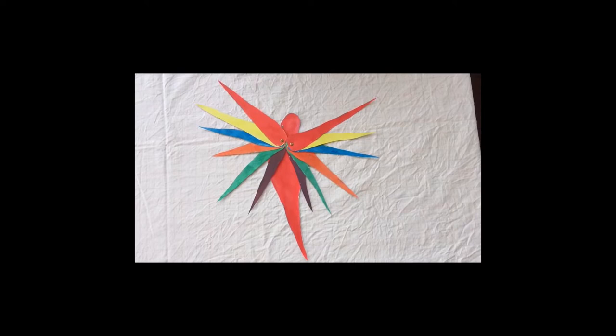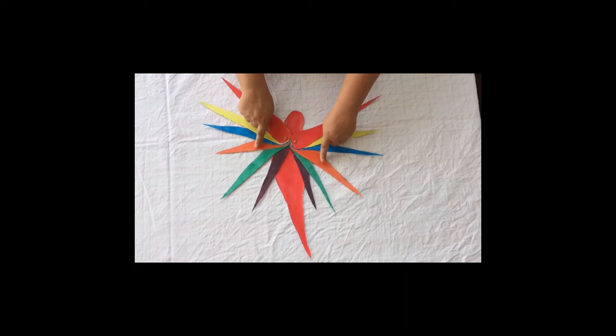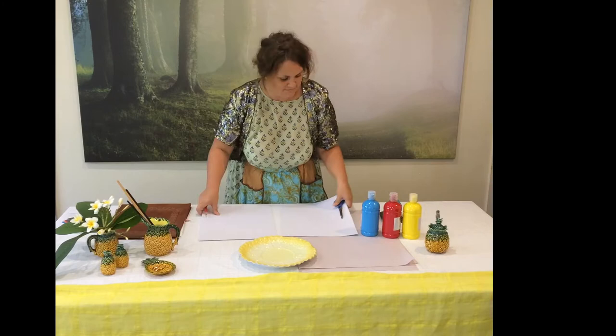Our rainbow lorikeet has 12 feathers: two red, two yellow, two blue, two orange, two green and two purple. Let's begin.